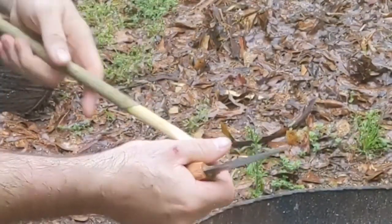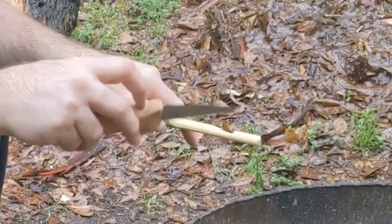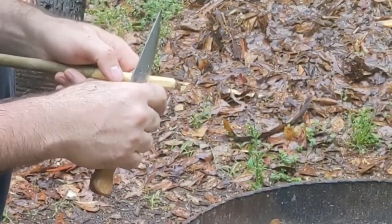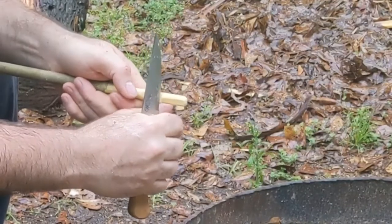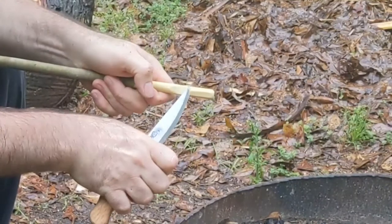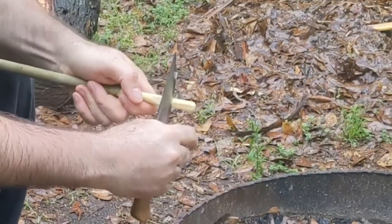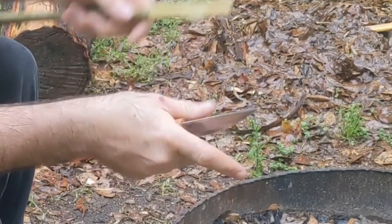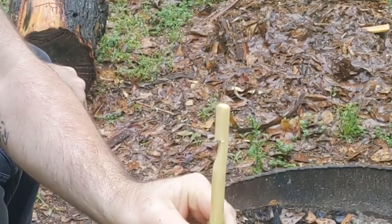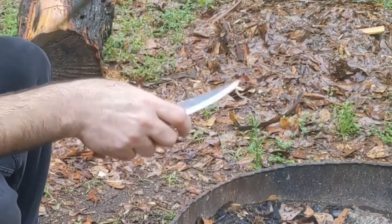I've got a little bit of a ramp to it, where the top is back further and the bottom is coming closer, which makes it easy to slip off. So I'm going to invert it a little bit and press in — make sure that notch is not prematurely tripped. It's pretty good.